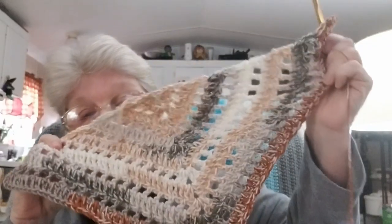This yarn is not necessarily easy to work with, but it makes up for it in colorway and softness. It works up beautifully, as you can see. This is going to be the project, and I'm probably going to make it very long. I'm thinking about fringing it, but maybe not — I haven't decided.